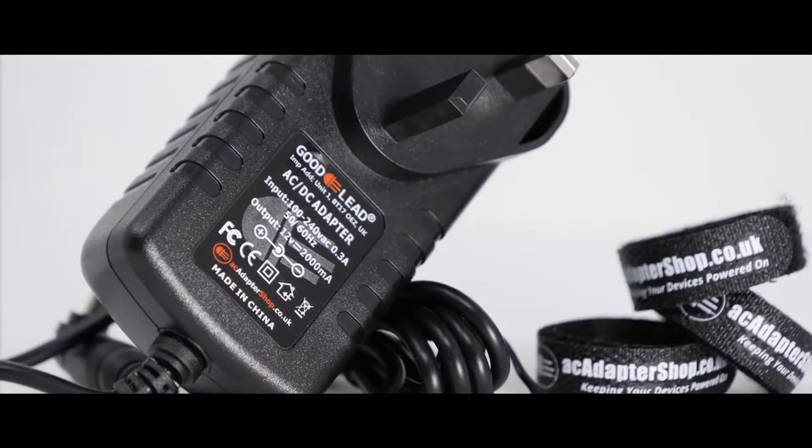Hello, my name is Martin and today I will be presenting this power up video from our AC Adapter Shop studio here in the UK. This video will feature our own branded Goodlead adapters.